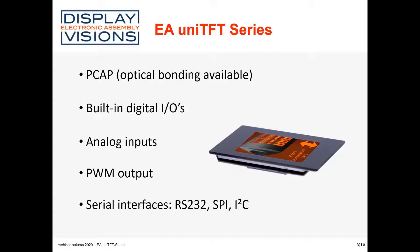One interface operates as a slave interface. Through the slave interface, you can control the display from your controller. If you want to use the display without a controller, you can use the master mode — the UniTFT display will be the master and can control other devices through the serial interface, available with RS-232, SPI, and I2C. Everything is inside the display and you choose the mode by connection and by software.